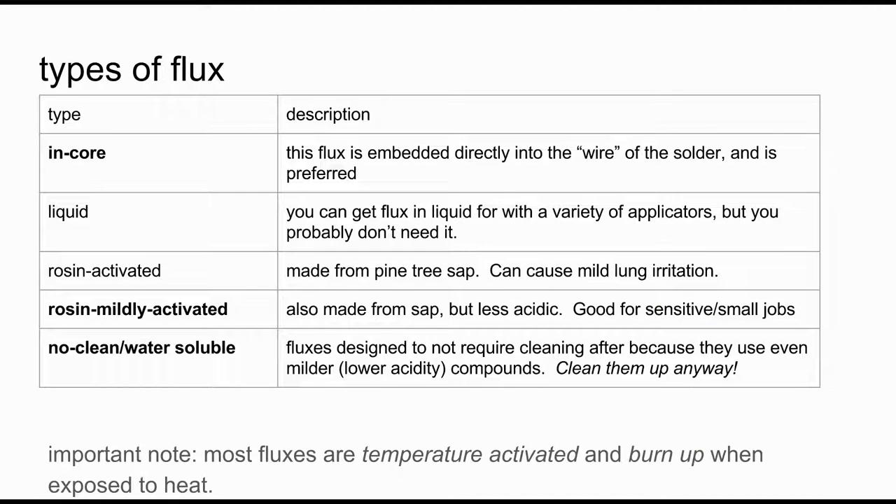A few things on types of flux: many solders are sold with flux in-core, meaning the wire solder itself has the flux built in. This is by far the best way to go — it has exactly the right amount of flux, so you don't use too much and you don't have to put anything on separately. In terms of chemistry, you want to stick with a rosin mildly activated flux, or better yet a no-clean or water-soluble flux. The lower the acidity, the better. One last important note: most fluxes are temperature-activated and will burn up when exposed to heat. So if you feel like it's suddenly not working anymore, you might need to grab a fresh piece of solder with the in-core flux not yet burned out.